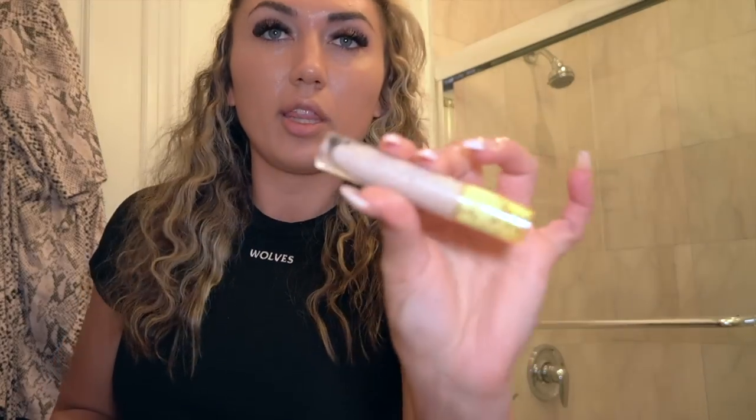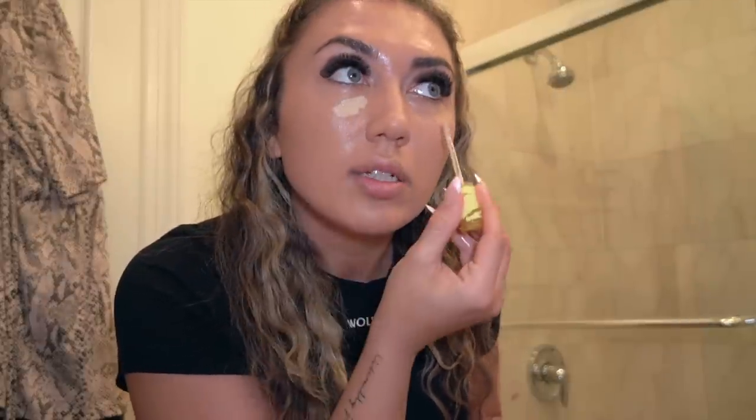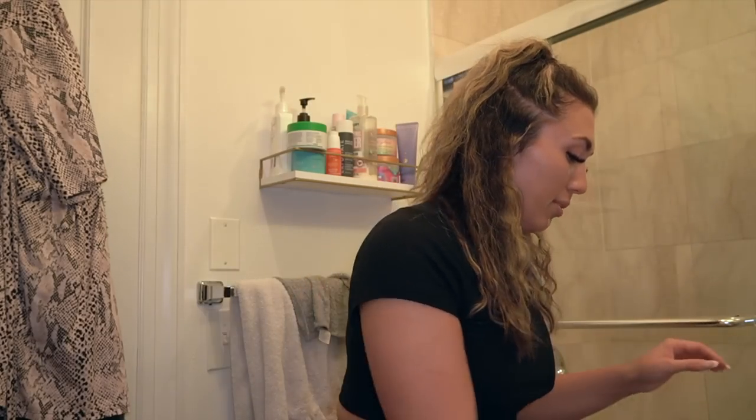For concealer I'm taking the Kosas one. I put this under my eyes, a little bit down my nose. I let it sit for a bit so it provides more coverage, then tap it with your finger first, and then take your clean beauty blender and tap out the excess.